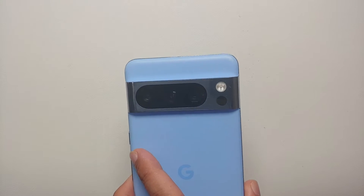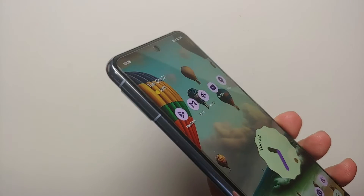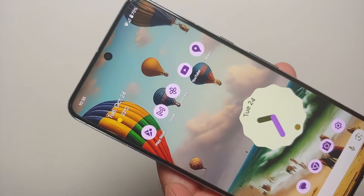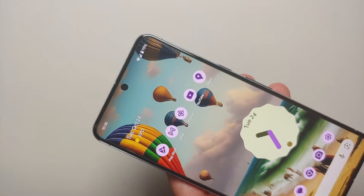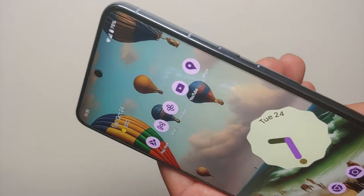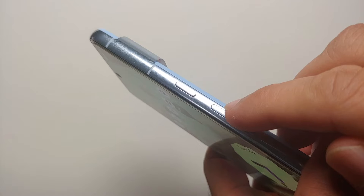Hey peeps, what's up? Manchi here, back with another video. If you have the Pixel 8 or the Pixel 8 Pro and the touch is not working, the phone is frozen and you want to restart it — how do you restart a frozen Pixel 8 or Pixel 8 Pro?